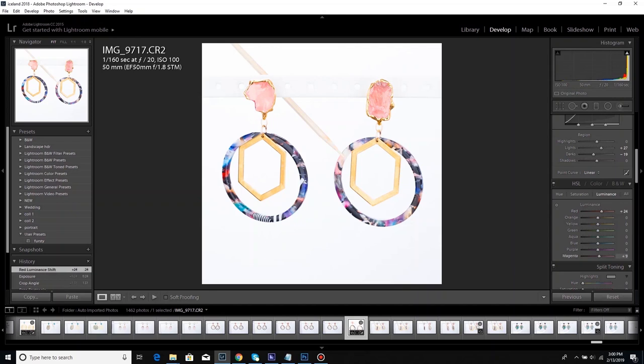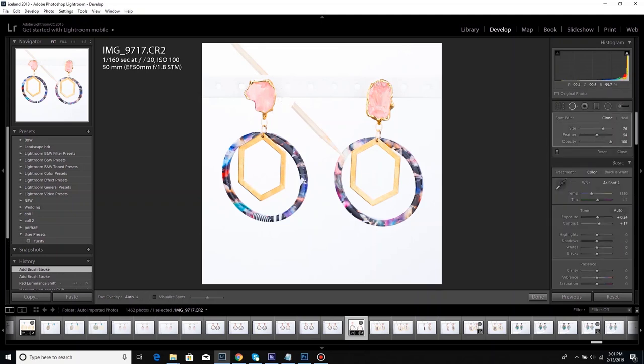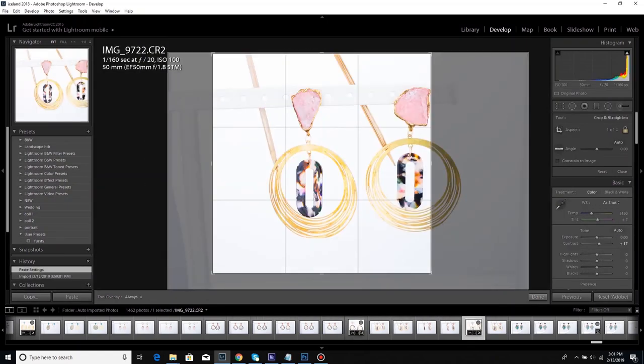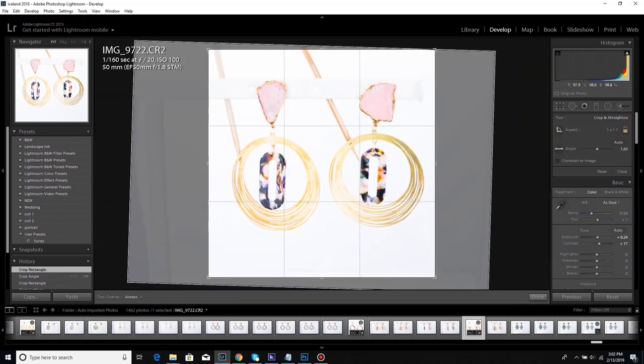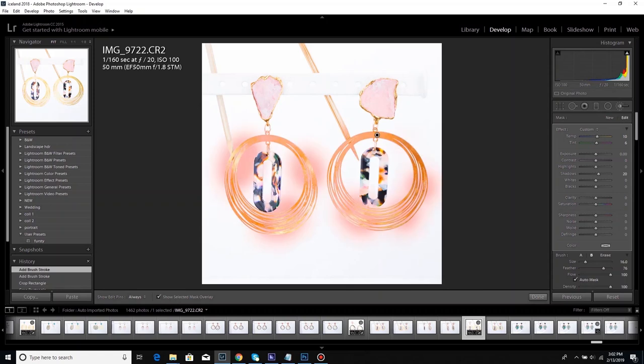This one was a little overexposed when I shot it, so I had a little trouble bringing everything back down. Sometimes it's easier to up your exposure in post-processing than it is to lower it — in general, if you're unsure, have your exposure set a little bit low. The rose quartz is always a little tricky for me to edit.